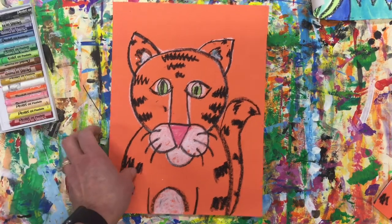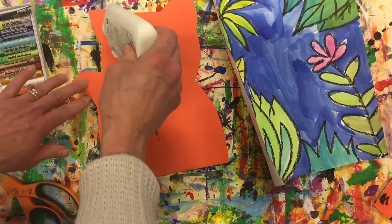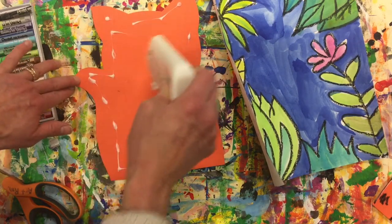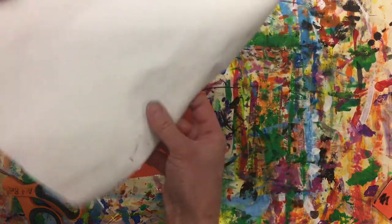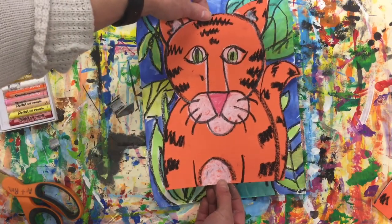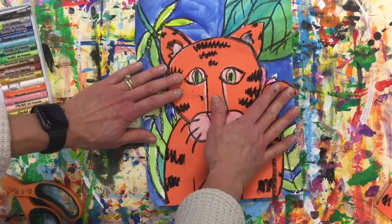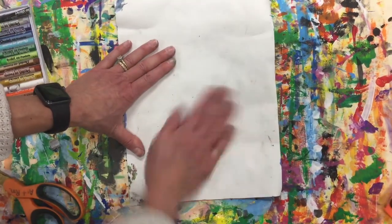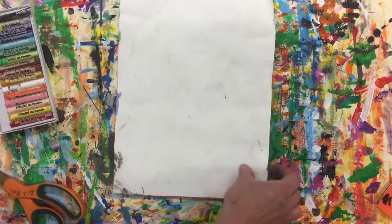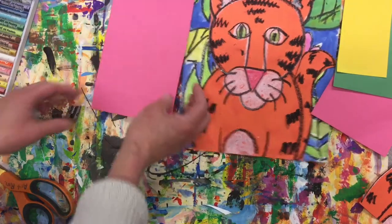Now we can go ahead and cut him out. We've got our background. We're going to flip our tiger over with some wet glue. I want you to dot along the edges, not up to the very edge. You can add some dots in the middle. With two hands, hold your tiger — his body needs to touch the bottom like he's popping out of the jungle. It's best if you turn this over to avoid smearing. Let's add just a couple flowers in here to overlap on top of our tiger.